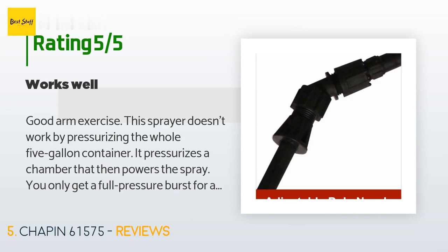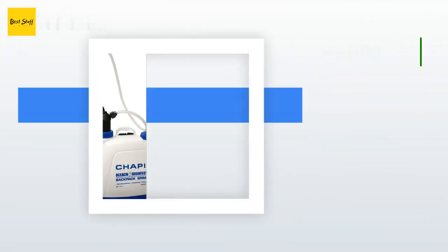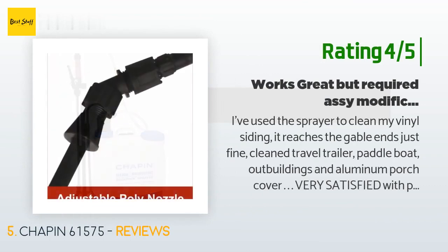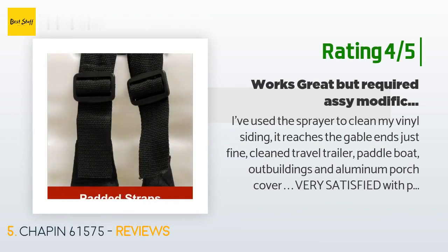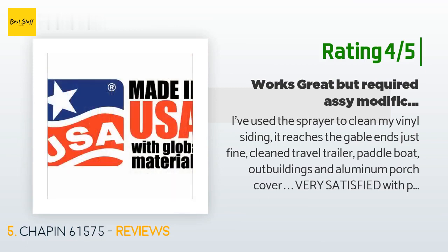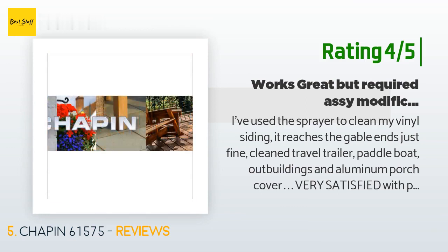Another happy customer said: I've used this sprayer to clean my vinyl siding — it reaches the gable ends just fine. Also cleaned a travel trailer, paddle boat, outbuildings, and aluminum porch cover. Very satisfied with performance. However, upon assembly I had to drill out the pump handle receptacle because the handle would not slide in far enough to install the collar that holds it in place. I'm shocked that this kind of manufacturer defect goes unnoticed.